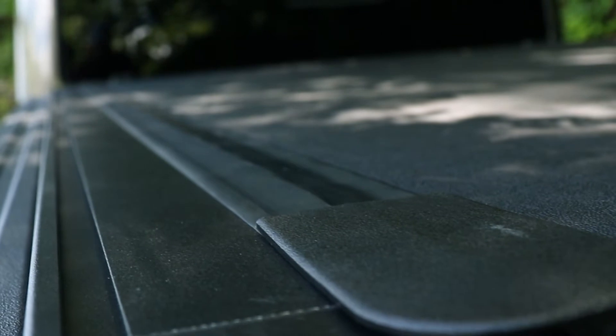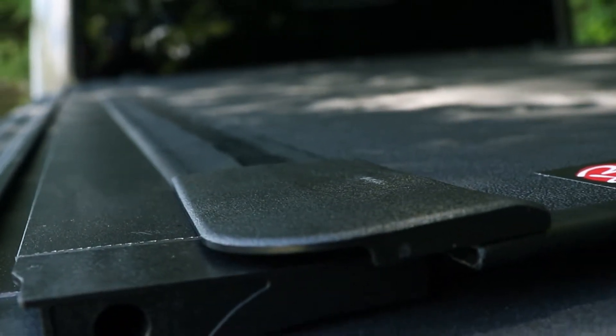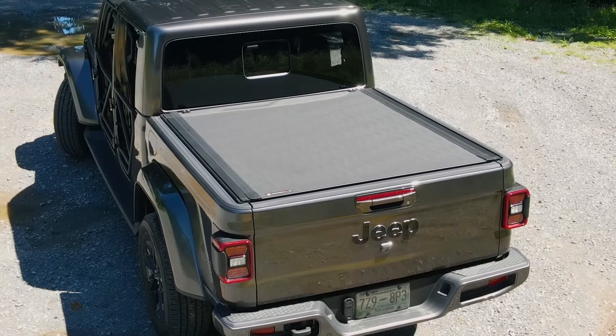With a low profile build and redesigned rear corner cap, you get a sleek and smooth appearance that you don't get with other tonneau covers.